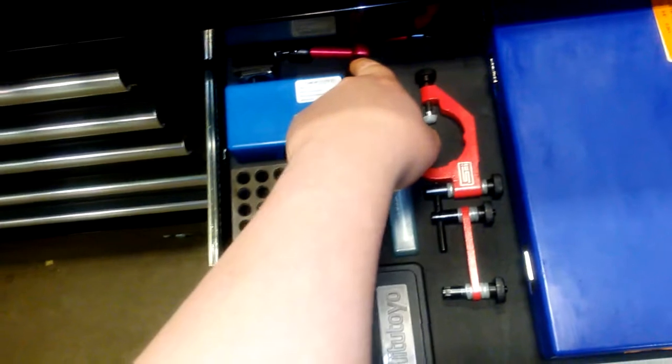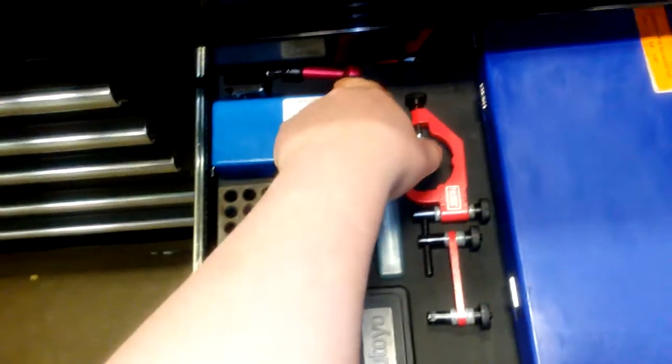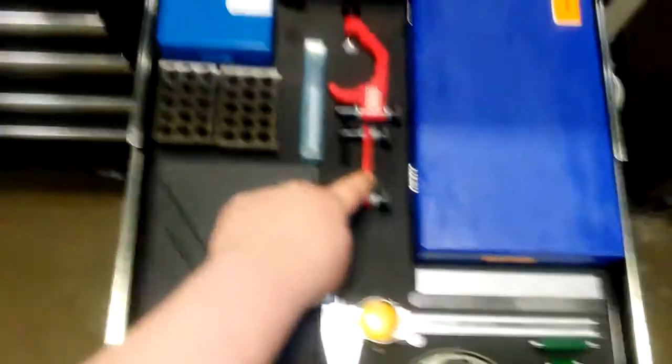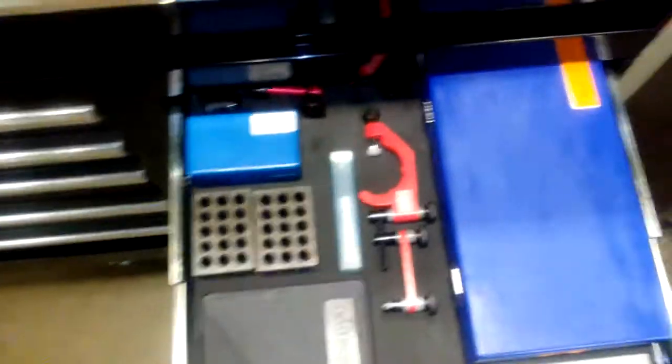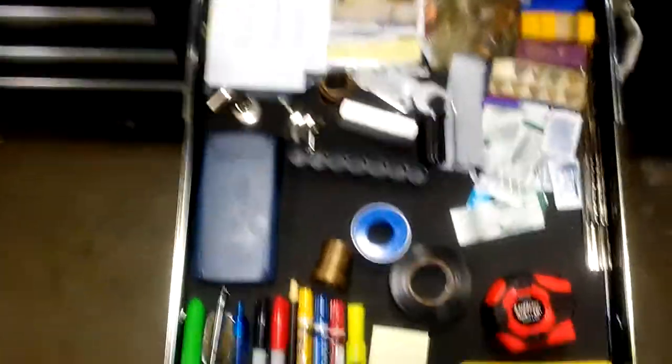There's a little mini mag base back here — this thing is awesome, I use it all the time. It's small, really easy to use, and you can move it around and get it into a lot of places you can't get a bigger mag base. Also an edge finder and an end-of-call type indicator holder. Pretty much like my junk drawer.